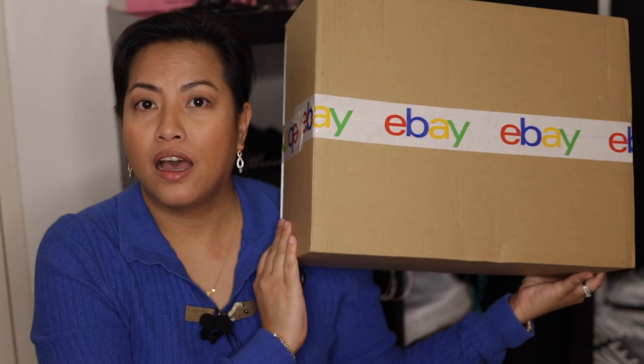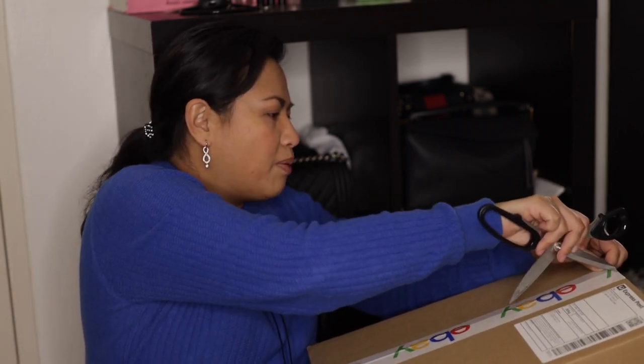Hi everyone, welcome back to my channel and today we're doing an unboxing. I have been in love with this pattern since it came out in the early 2000s, and at that time it was way beyond my price range, so I just never got around to getting it. But with all of this year-2000s and early 90s aesthetic coming back again, and me being a lover of pre-loved items...